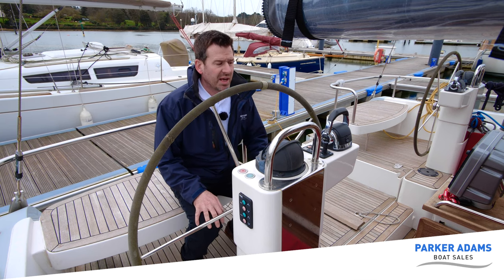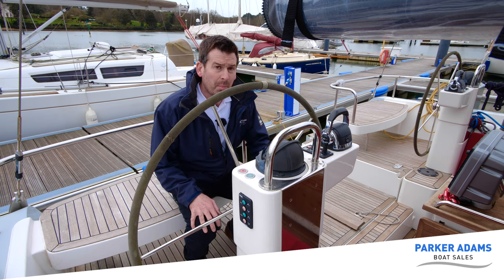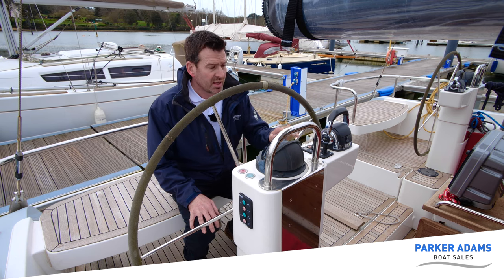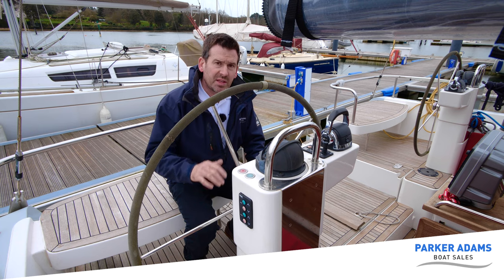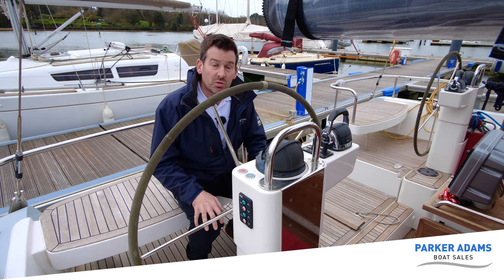Here we are at the helm and there are a few features to show you. First of all, this has bow and stern thrusters, and they can be controlled at either helm. They go up and down — they can retract fully into the hull, so you operate them down to use the bow and stern thrusters. This means there's no drag or reduction in speed at all when you're trying to sail.